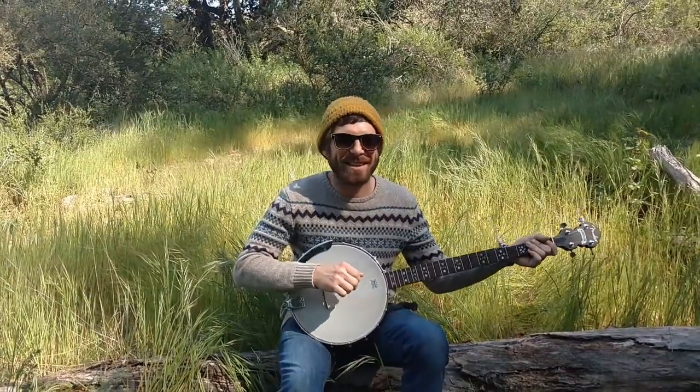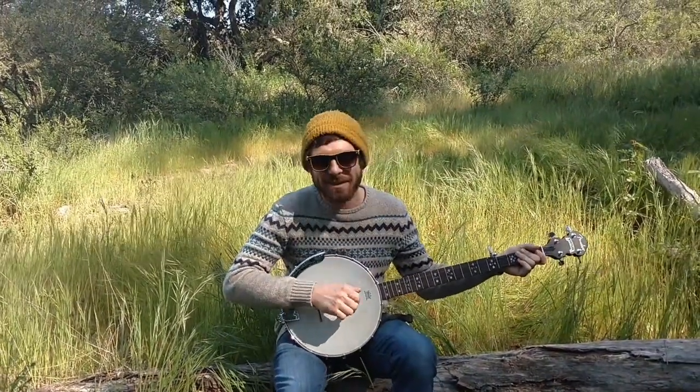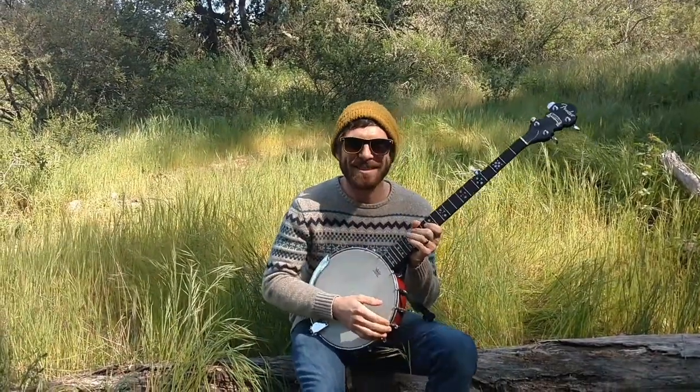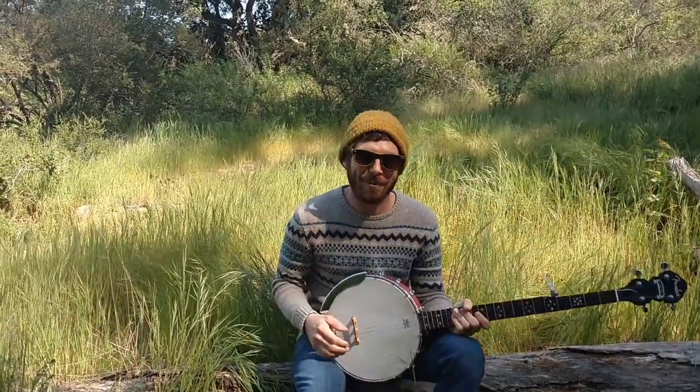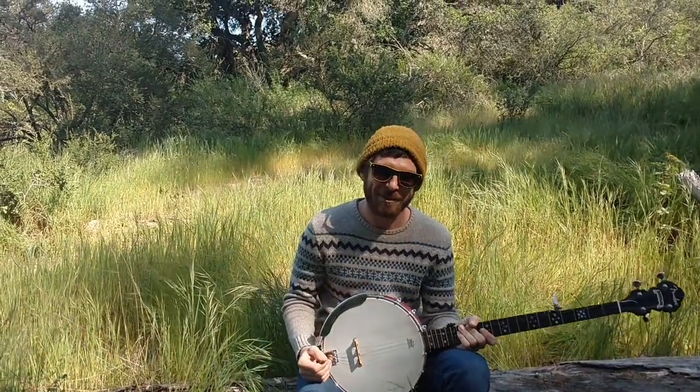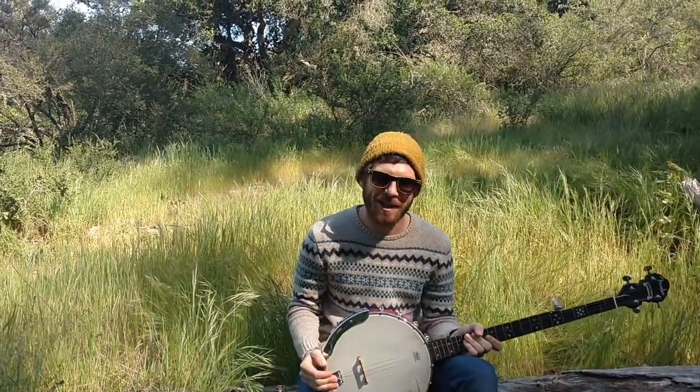Oh, I didn't see you there. I was sitting here just playing the banjo — you were probably lured by the sound of it. That's what we call Clawhammer Banjo. Clawhammer Banjo is the traditional way of playing the banjo, and if you just picked yourself up one, I can show you how to do it.